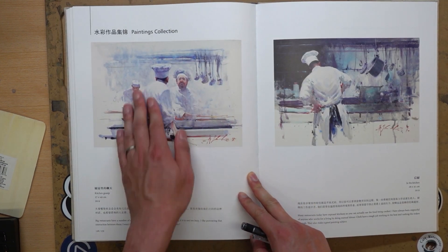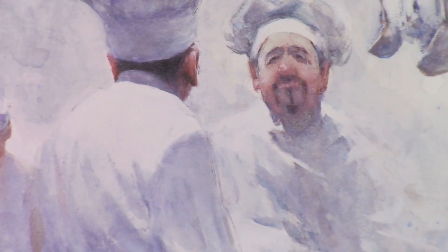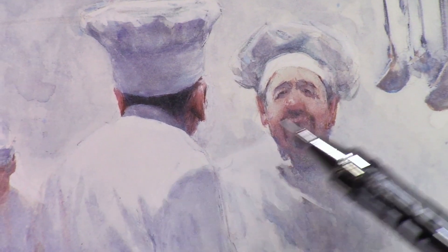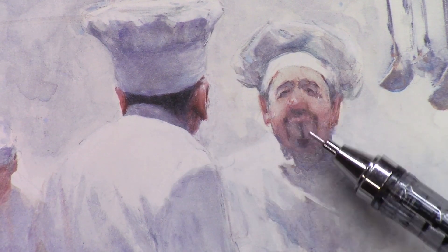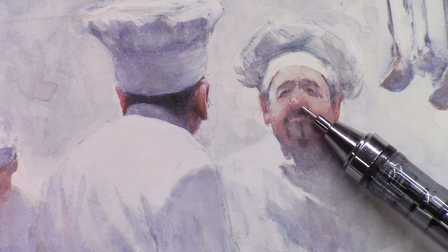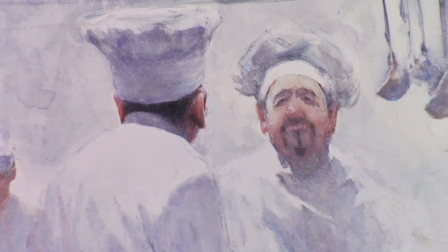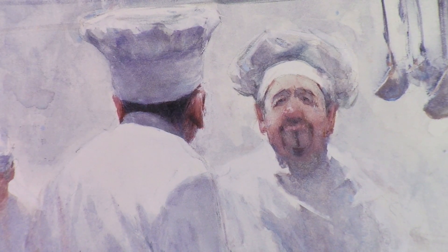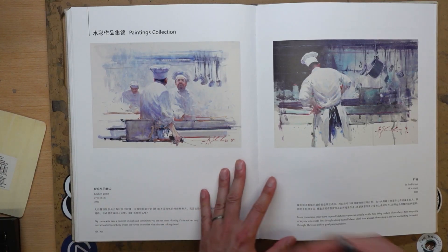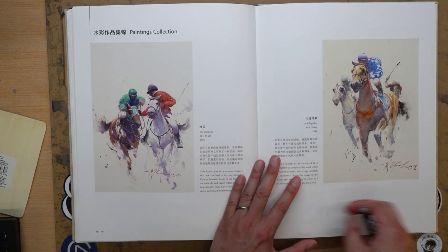He does quite a bit of those chef paintings as well. The guy in the background is very loose, very faded back. The guy in the middle ground and foreground has a little bit more detail. I love the nose here — I love the red nose. When you see the nose is a little bit redder, it just projects out. That's why a lot of artists, including myself, when doing portraits usually make the nose a little bit redder and a little bit darker to just project the nose out.